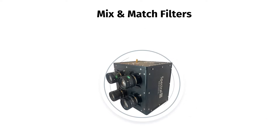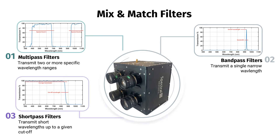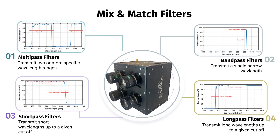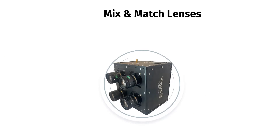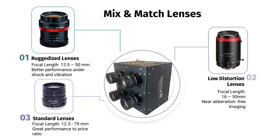For high-resolution multi-spectral applications, we can install up to four monochrome cameras with interchangeable filters offering flexibility and reconfigurability. Choose from multi-pass, band-pass, short-pass, or long-pass filters custom-made to your specified spectral imaging requirements. Each camera in the MSDC system can be paired with ruggedized, low-distortion, or standard lenses from our stock, providing you with the desired focal length and image quality for every scenario.